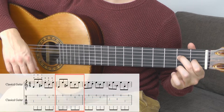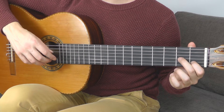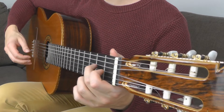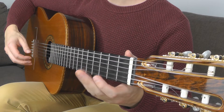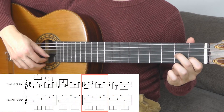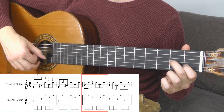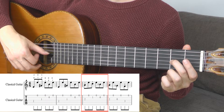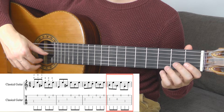Now you move the whole shape — these two fingers in the left hand — one string lower. Just lift them a little bit above the strings, just one millimetre, and move them like this. Don't lift your fingers straight up; just keep the form and move them one string lower. Then you play A with the middle finger, C with the first finger on the B string. Then you lift up the first finger, play the tone A again with the middle finger, lift up the middle finger, and play an empty G string.